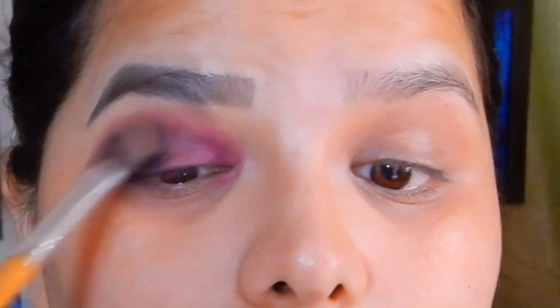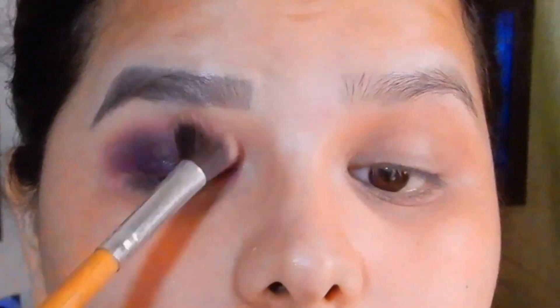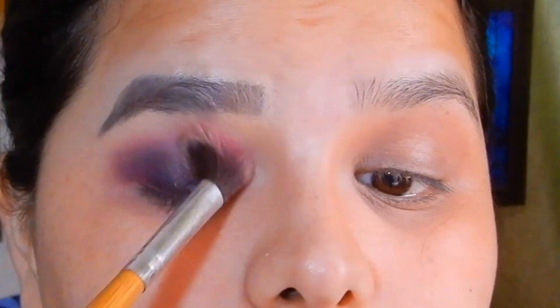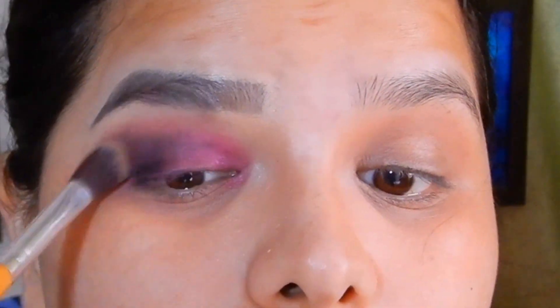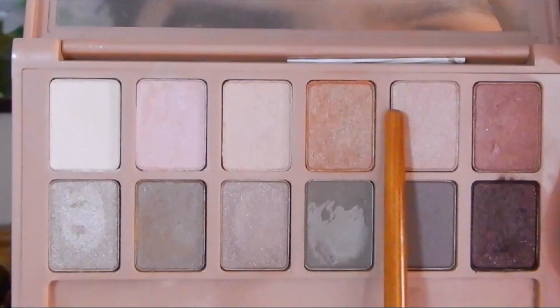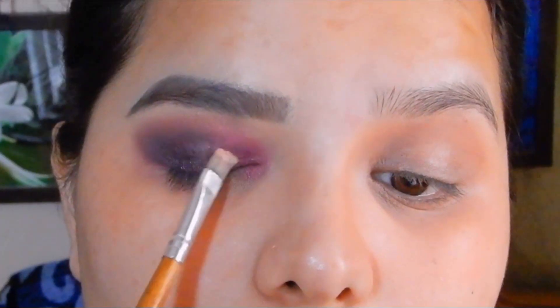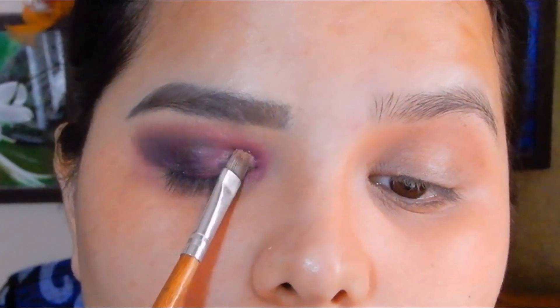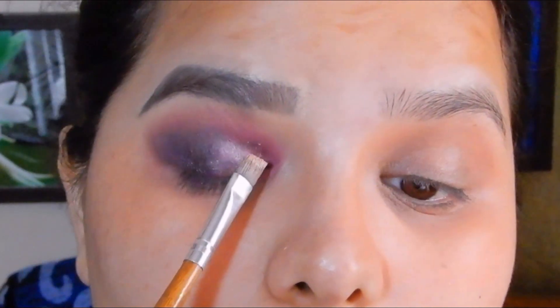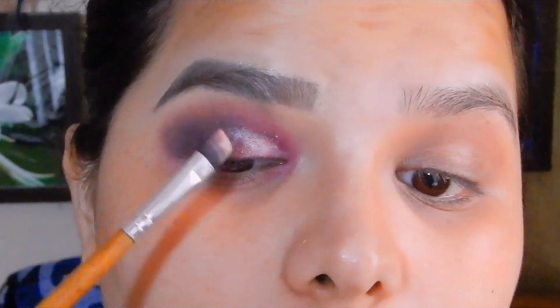After that I'm taking a clean blending brush and blending both the colors. Now I'm taking a lighter shade from the palette on a flat brush — again with makeup fixer applied over it — and applying it to the inner half of my eyelids.